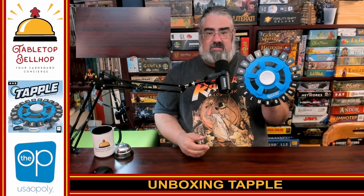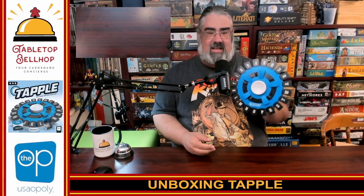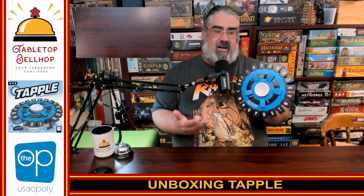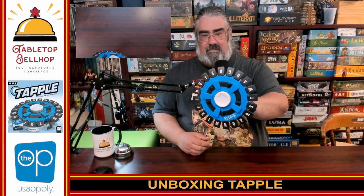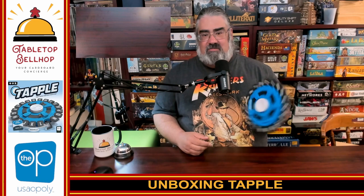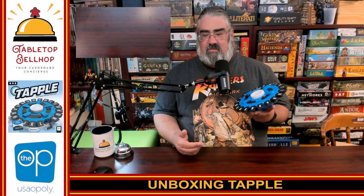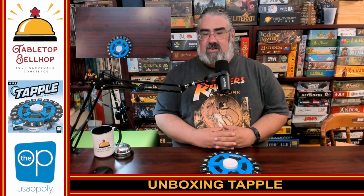The one thing you can't fit is the instructions, so maybe you can fold them. Once you know how to play, you know how to play. So there you have an unboxing of Tapple from USAopoly, The Op. Thank you to The Op for letting us take a copy home from Origins and do up a review on a silly puzzle game. It looks like it's been about 15 years since I played this, so I'll be bringing this out to local public play events. If you're in the Windsor area, watch my Facebook and Twitter feed for local events.